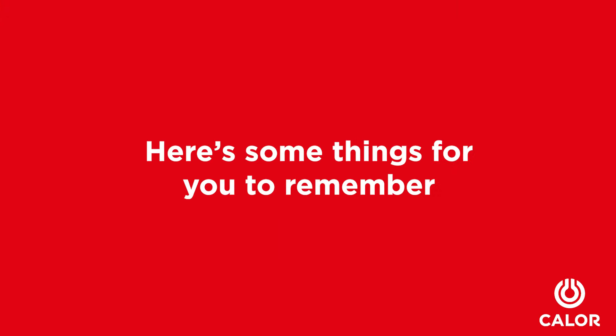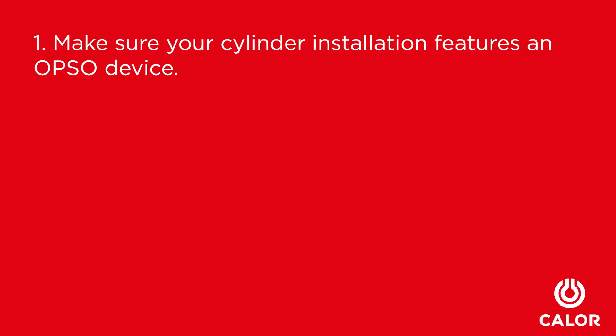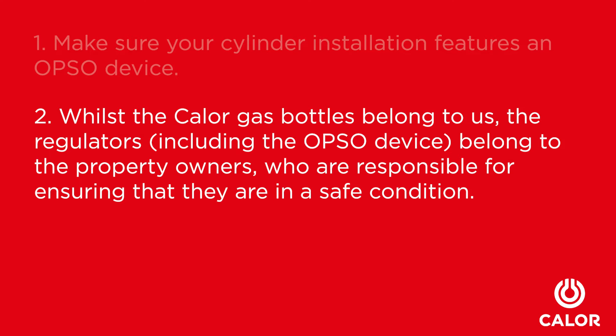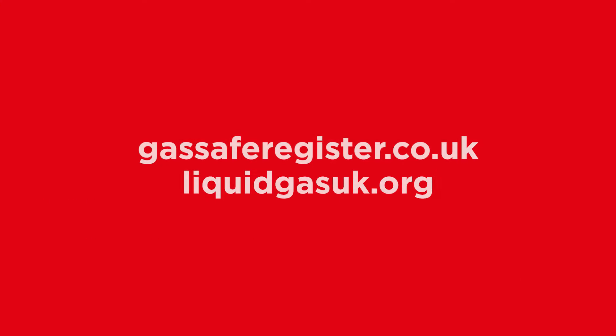Here are some things for you to remember. One, make sure your cylinder installation features an OPSO device. Two, whilst Cala gas bottles belong to us, the regulators, including the OPSO device, belong to the property owners who are responsible for ensuring that they are in safe condition. And three, always use LPG qualified and gas safe registered engineers for installation, maintenance, and regular inspections.